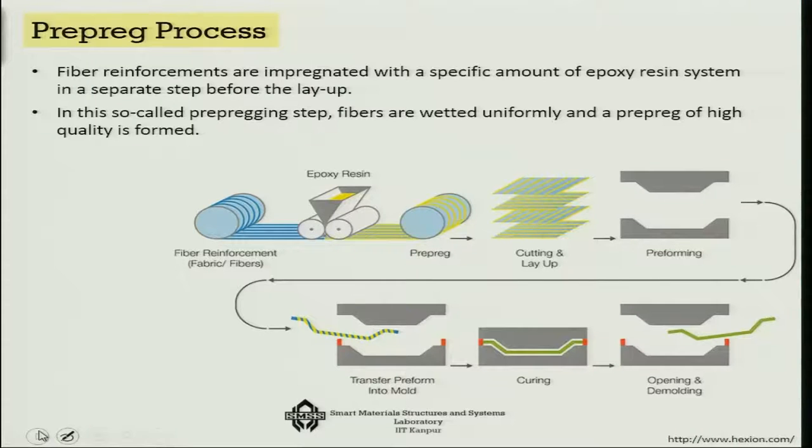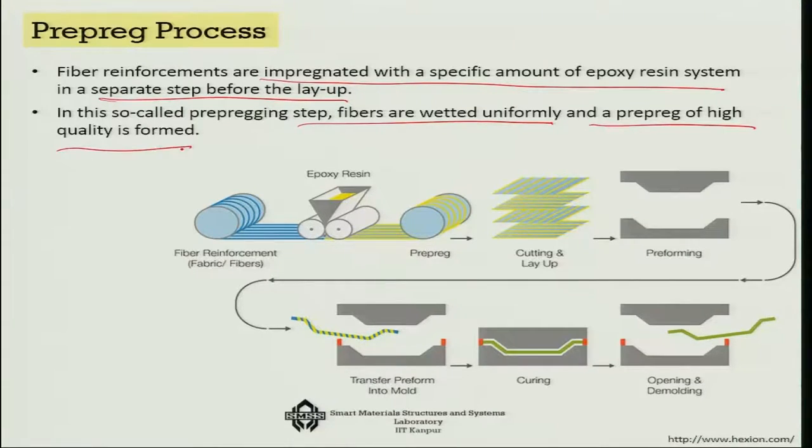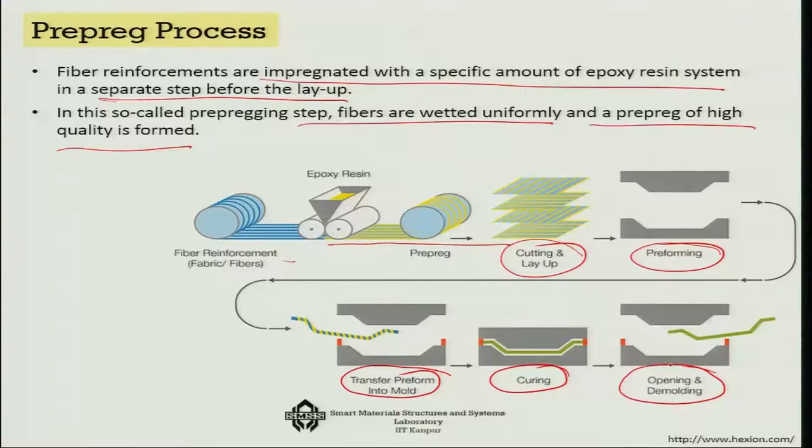Another method is the prepreg process, where fibre reinforcements are impregnated with a specific amount of epoxy resin system in a separate step before the layup. You can buy these prepregs from the market. In the prepregging step, fibres are uniformly wetted and a high-quality prepreg is formed. You then cut and lay up the material, preform it, transfer it to the mould, cure it, and finally open and demould it.